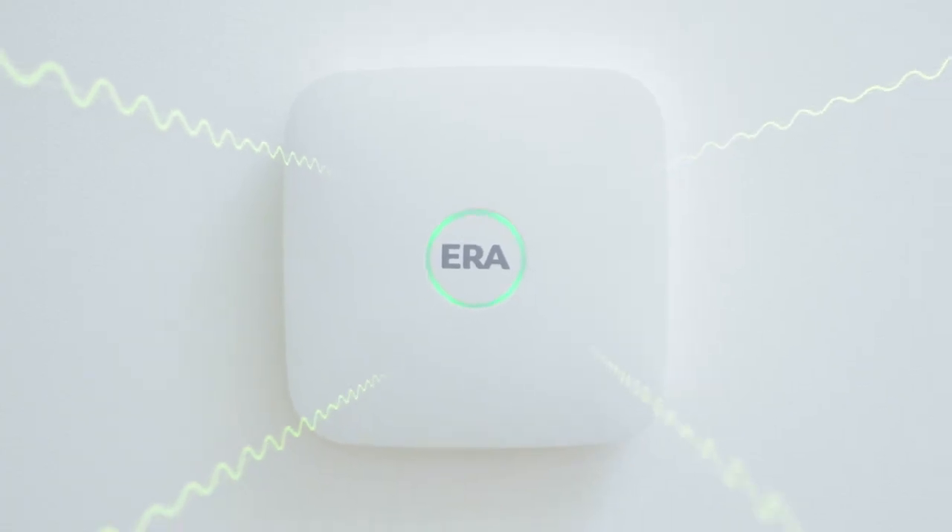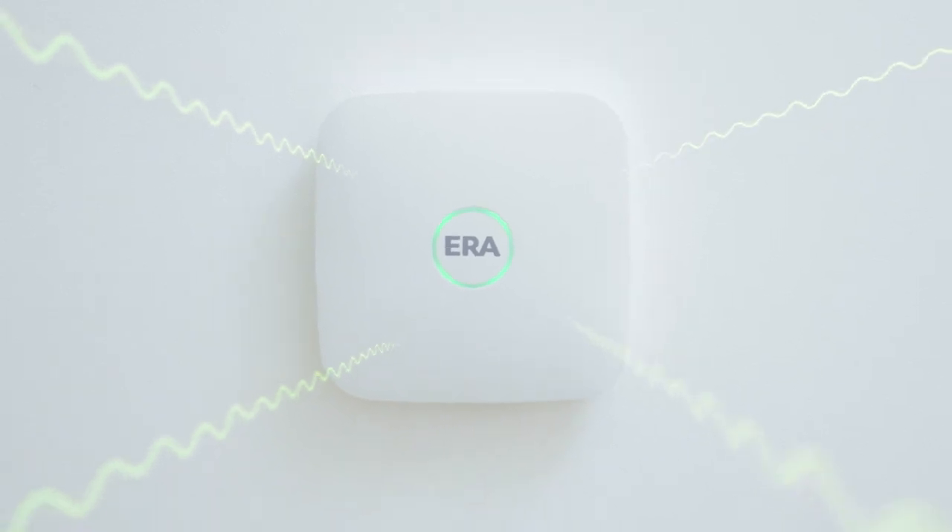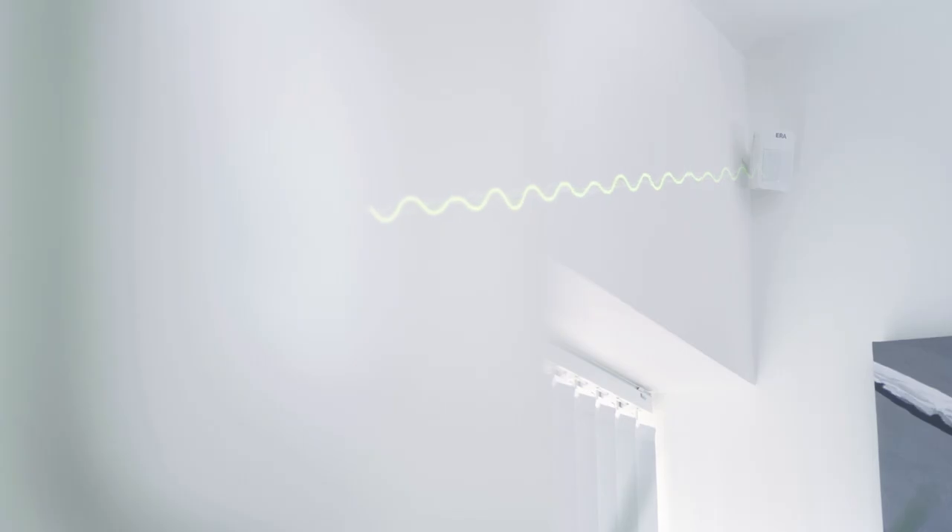The dual-path technology means that whether the system uses your WiFi or the built-in SIM card, you can be sure you're always connected.